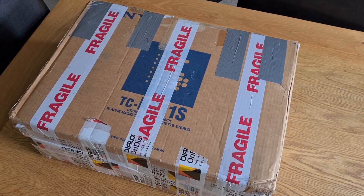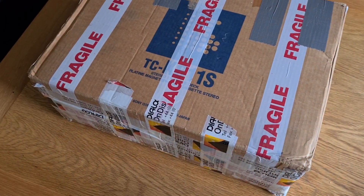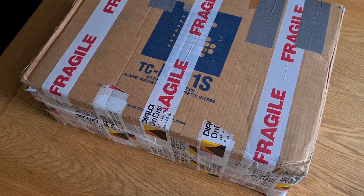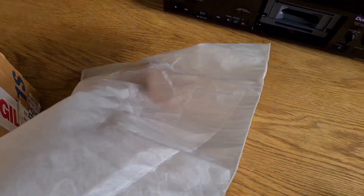Alright guys, a quick and dirty one here. I got a deck coming from one of my subscribers called Radu — I hope I've pronounced that correctly. The complaint is that he's done the belts and the service, and he is having trouble with the eject holder. He's not ejecting electronically. So let's get into this.